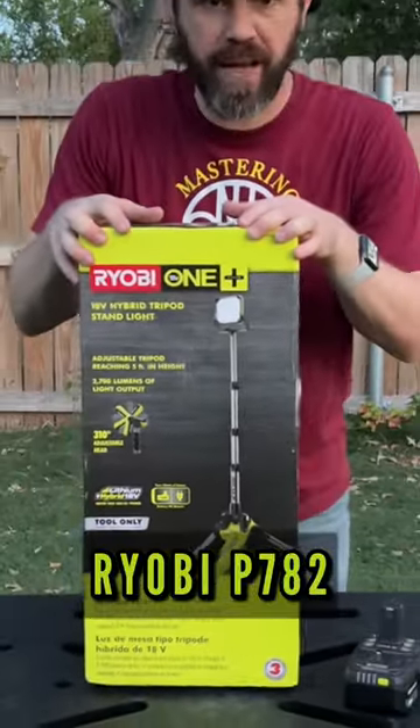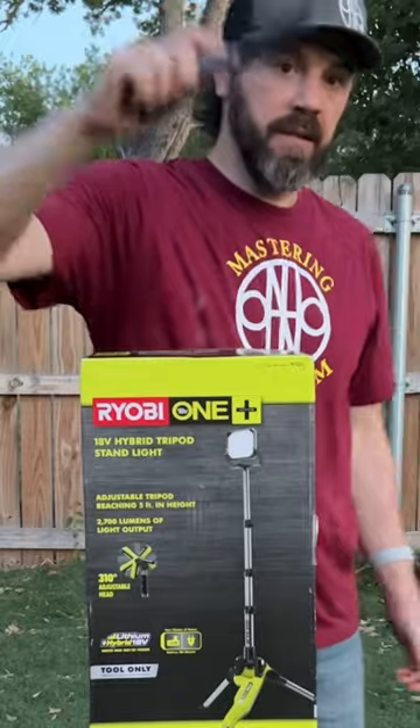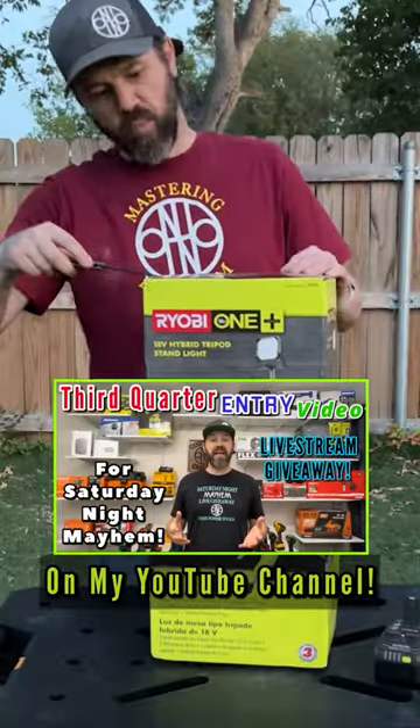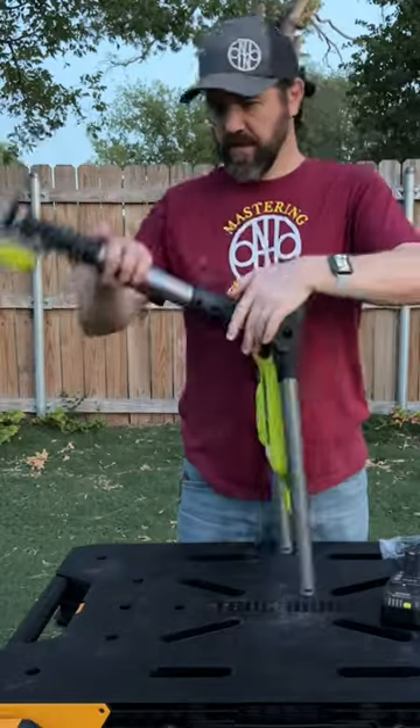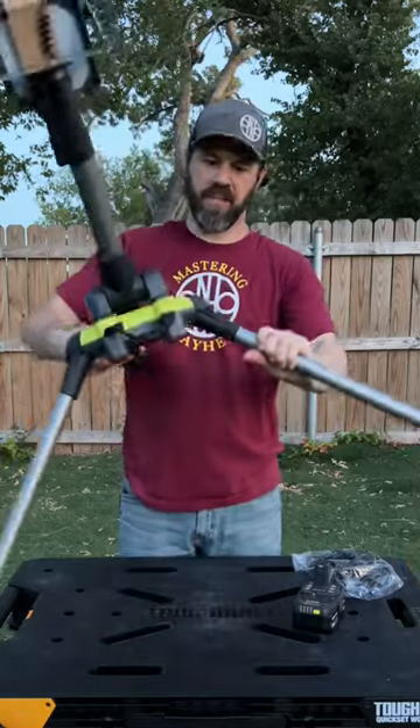We got the Ryobi hybrid tripod light — it's been around a while. Got my CJRB knife; this was chosen by a Saturday Night Mayhem winner. This one goes this way, this one goes that way.